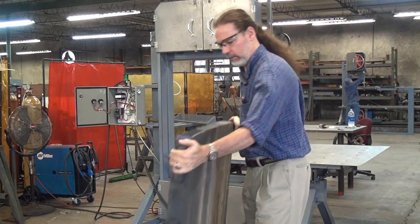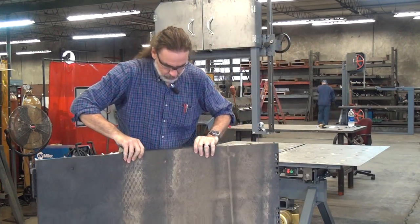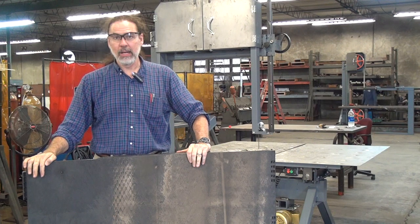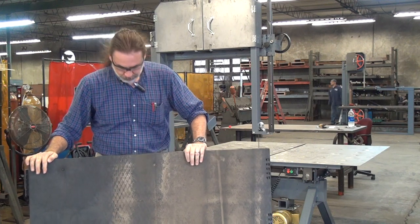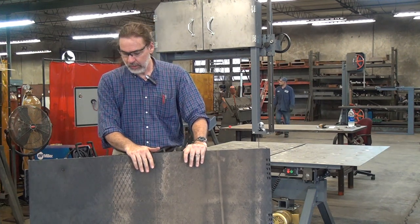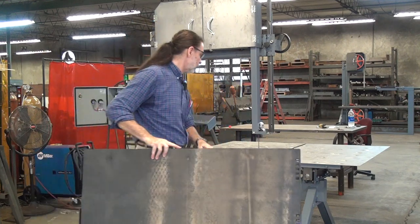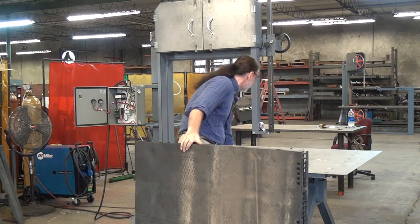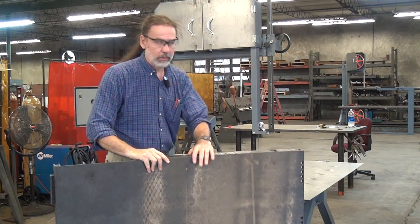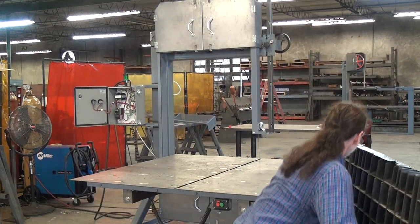I also have a lot of customers cutting big plastic things. This is a mat meant to be laid out in a field — say for a music festival or a construction site where it's muddy and you want a solid surface. I have a customer who manufactures, reconditions, and also recycles these, and he needs to be able to cut them. The traveling table is great for making straight, accurate cuts. This is actually kind of heavy — lift with your legs.